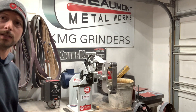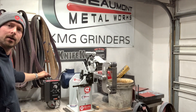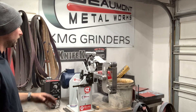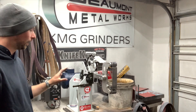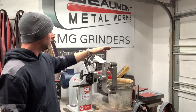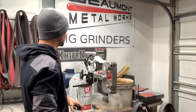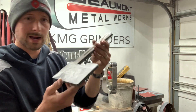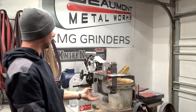It also comes with a really nice speed controller. There's a little bracket that bolts to the back and comes down — you can mount it wherever you want. It's a super good package deal when you buy it. I believe it comes with the single tool arm and this flat platen, and then also a small, very basic work rest that just slides in like this.